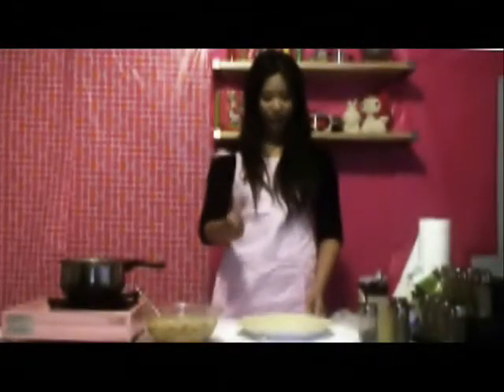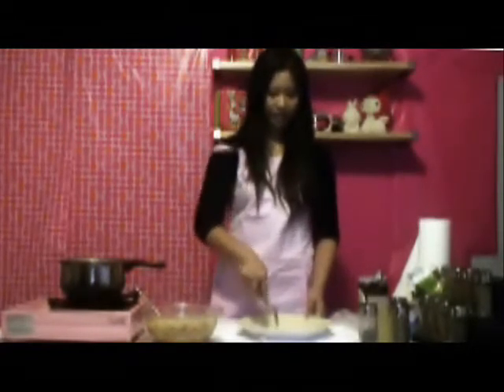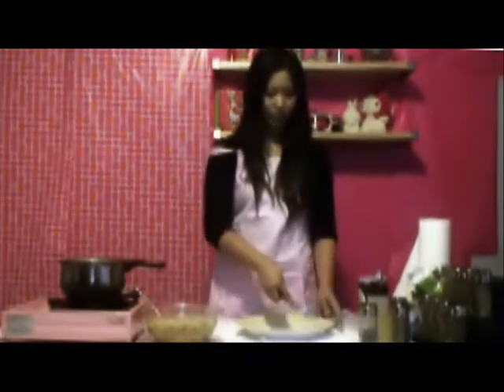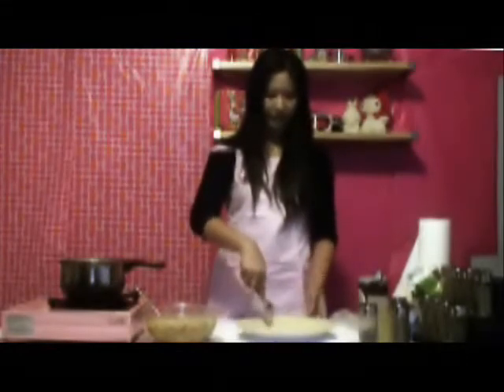Before we put the chicken in the pie, we want to make sure that we prick it with a fork on the bottom. Just prick it randomly so that air can seep through. And also poke some on the side of the pie crust.